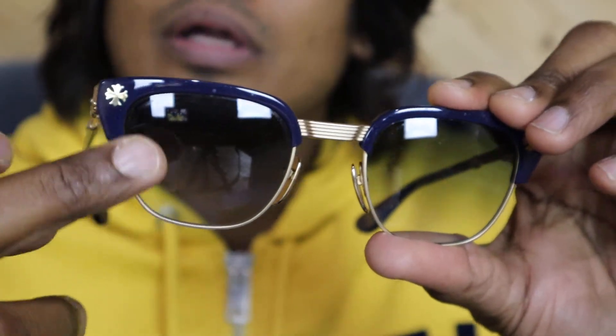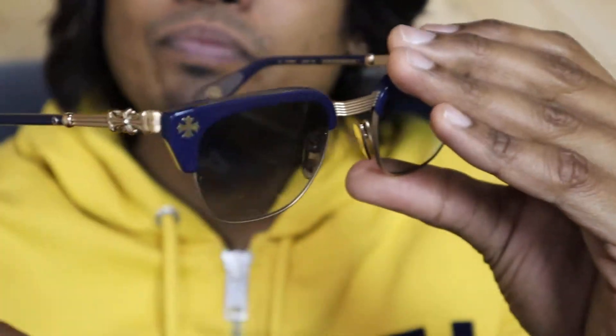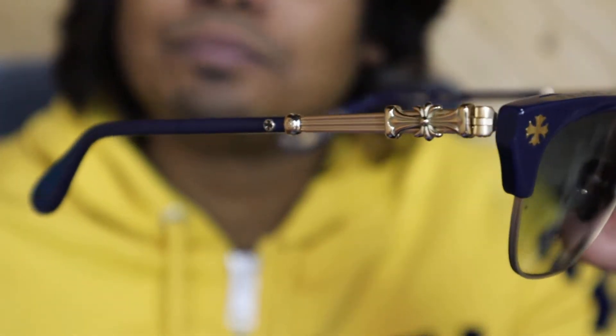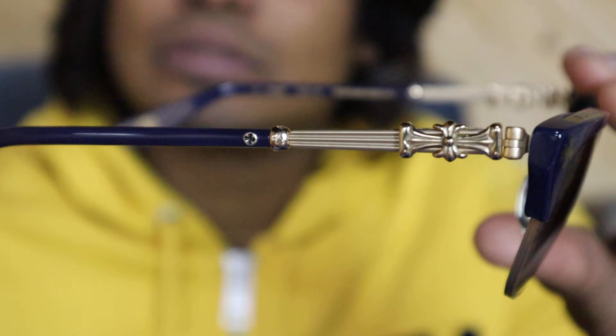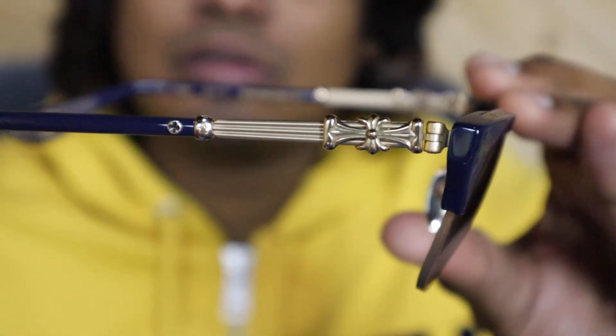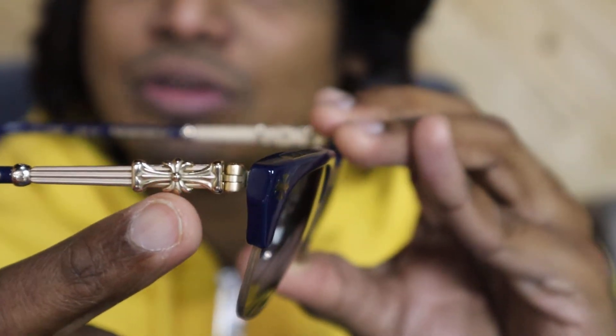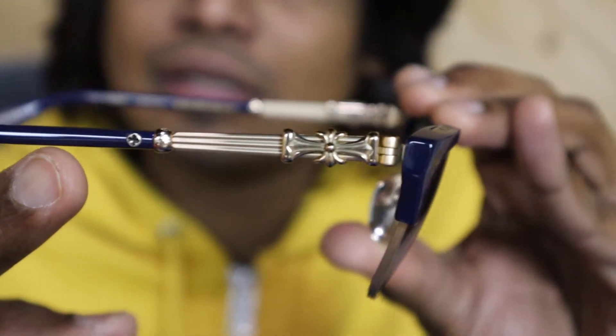So yeah, this is the glass guys. You can see the color — it's gold and navy blue. It's really nice glasses. You can see the detailing; compared to my other glasses, this model has a different kind of detailing from Chrome Hertz.